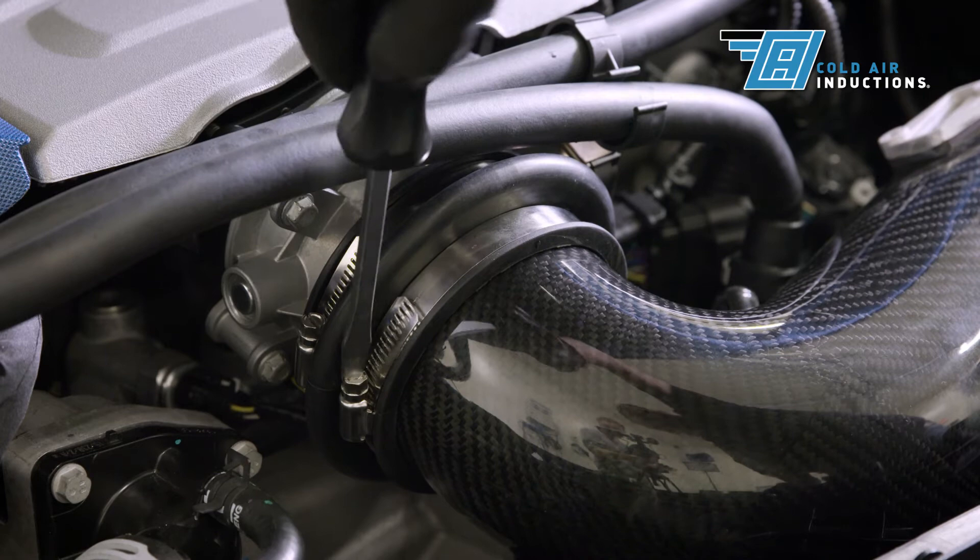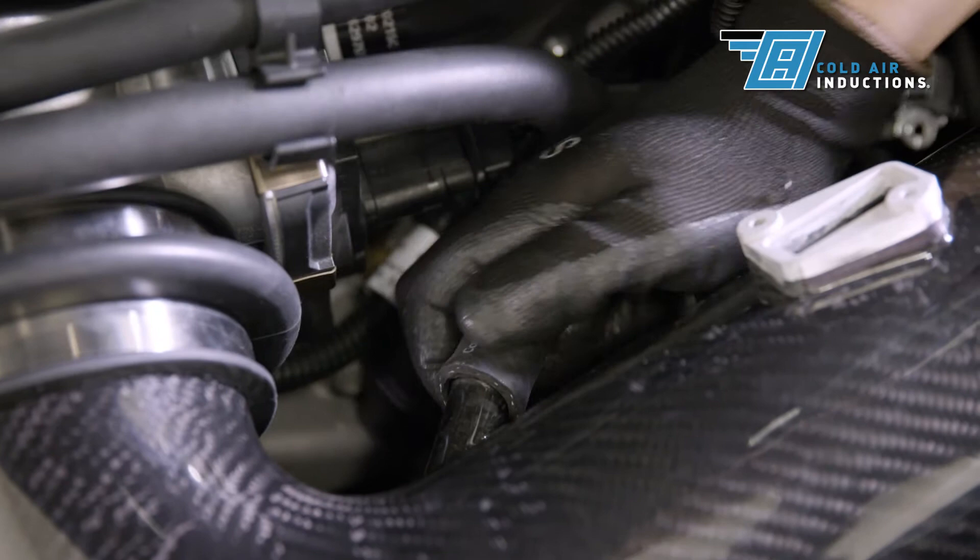Tighten the remaining screws on the hump coupler nearest the intake tube. Torque specs: 5 to 15 Nm. Attach the PCV tube.